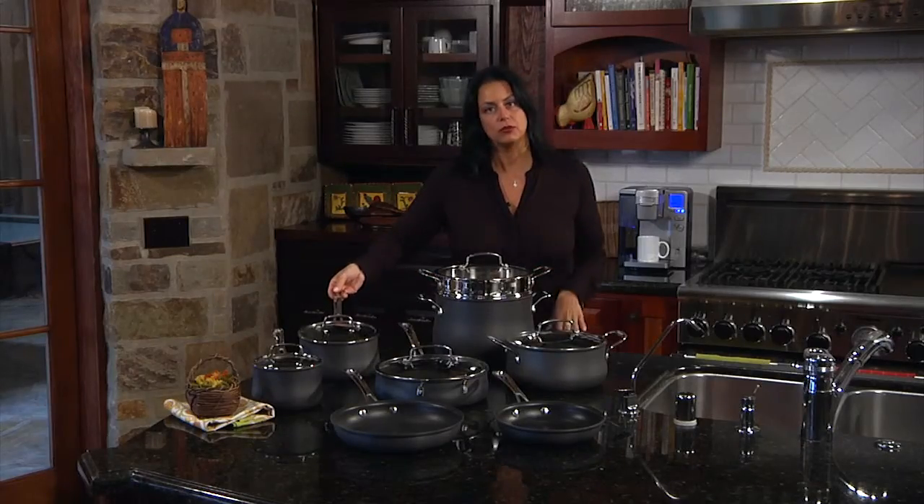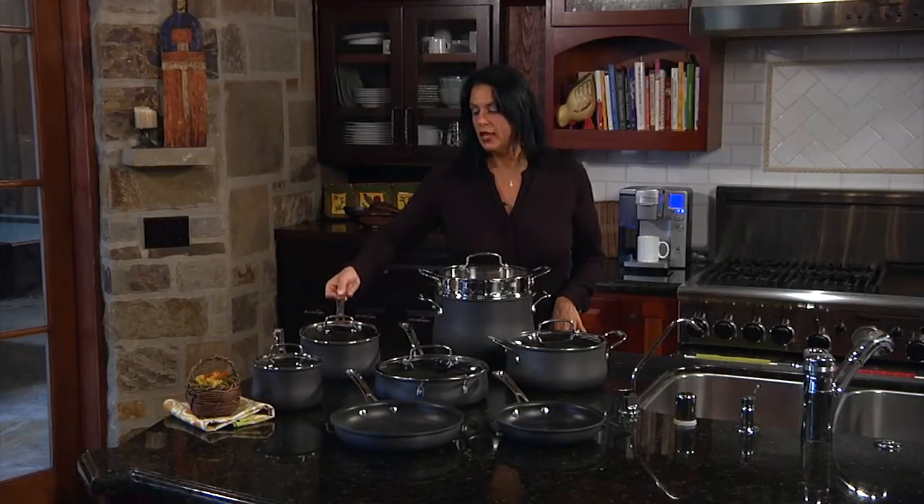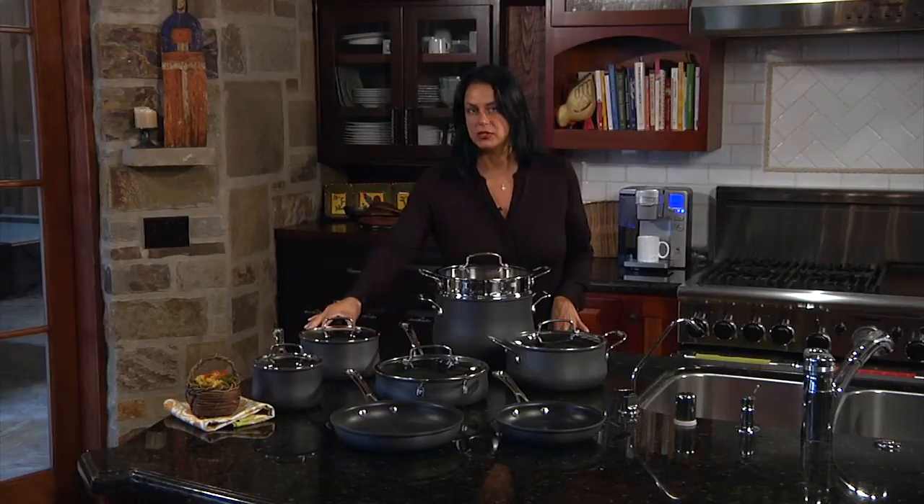The handles are manufactured with solid stainless steel, and they're very sturdy because they're riveted onto the vessel of the cookware.